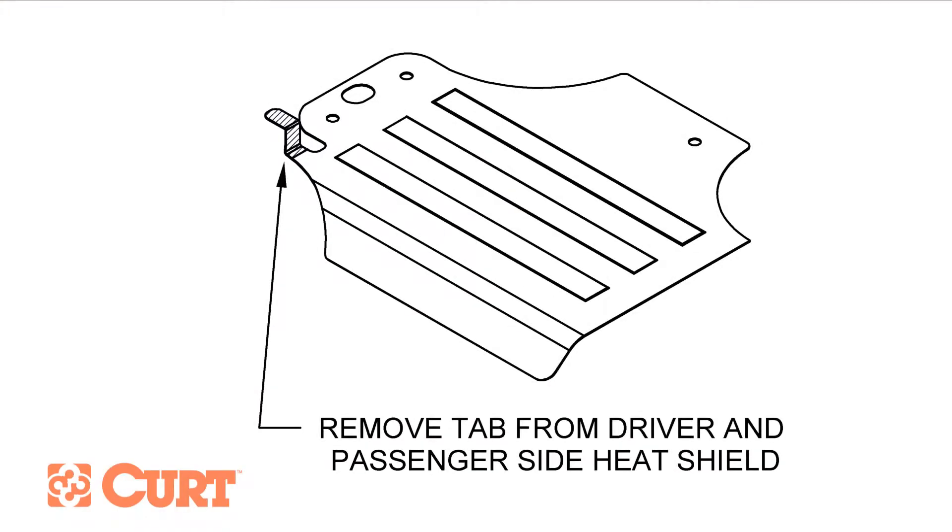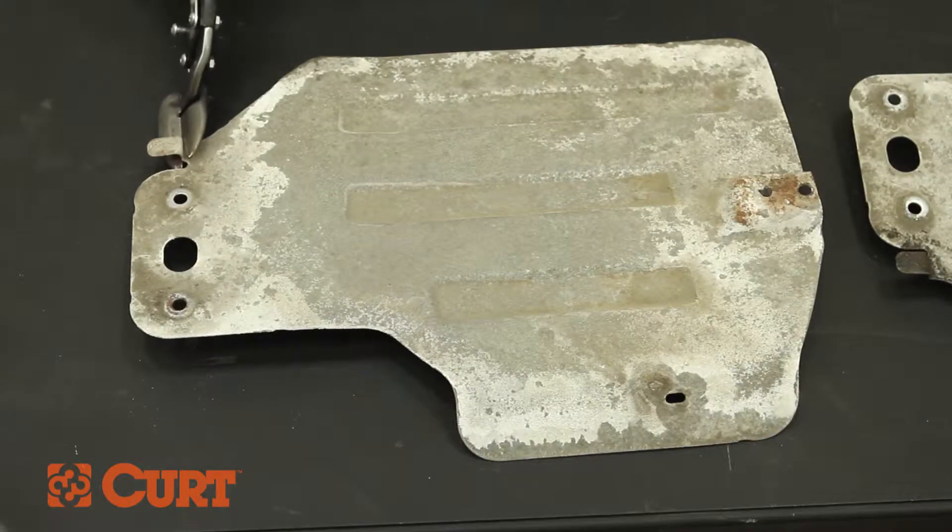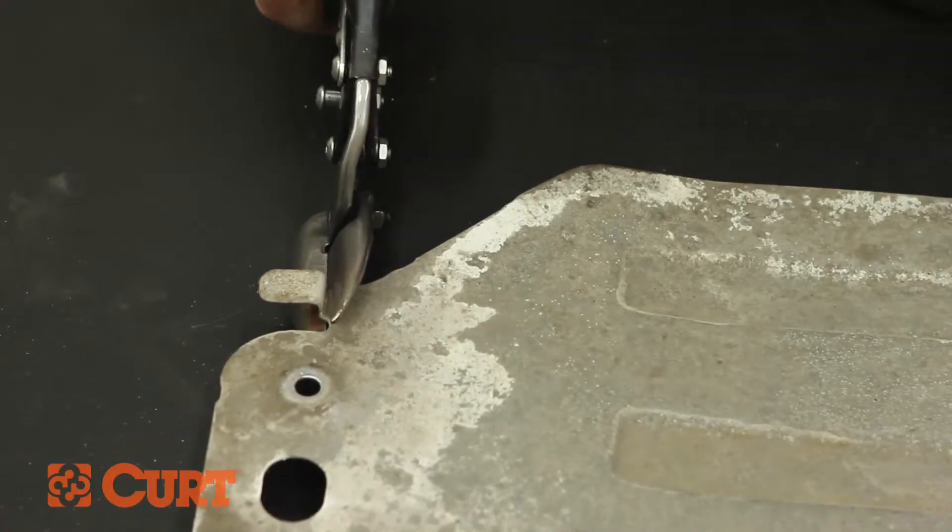Refer to the heat shield trim diagram located on your instruction sheet. Trim both the driver and passenger side heat shield's frame tabs accordingly.